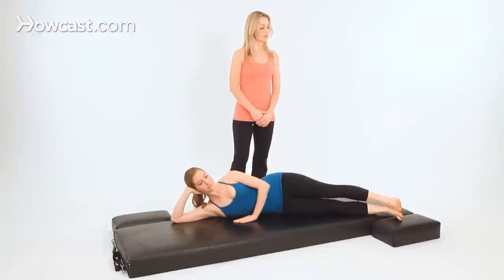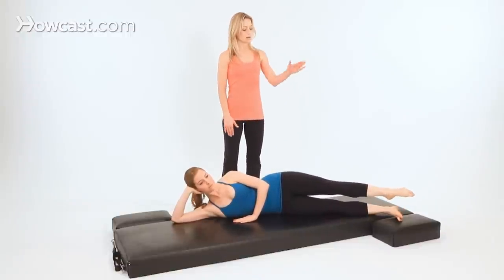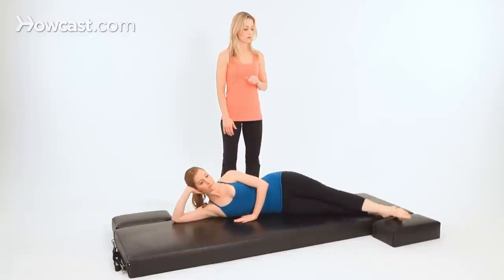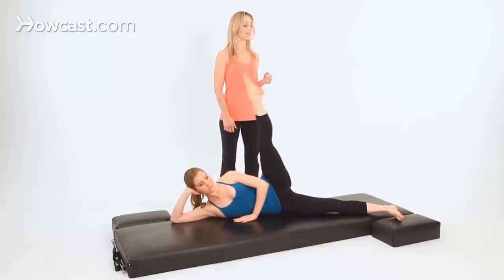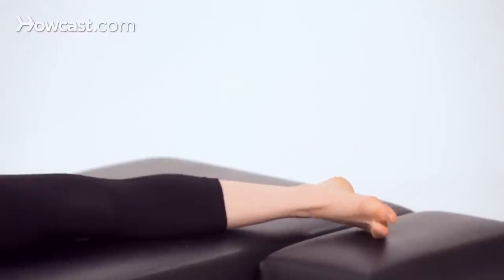Lift the top leg up, turning the leg out. For hot potato, point your toes. Now tap the foot in front of your bottom foot — counting down from five, four, three, two, one — and lift. Then to the back — five, four, three, two, one — and up.